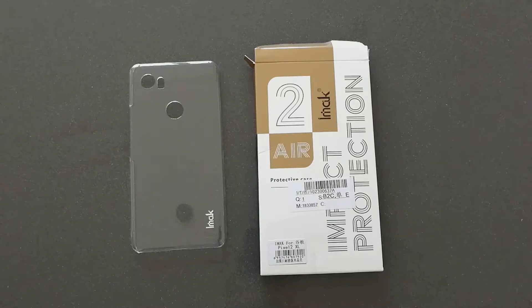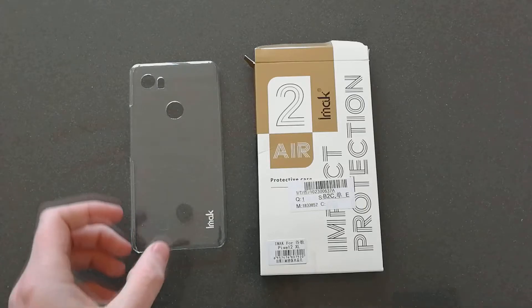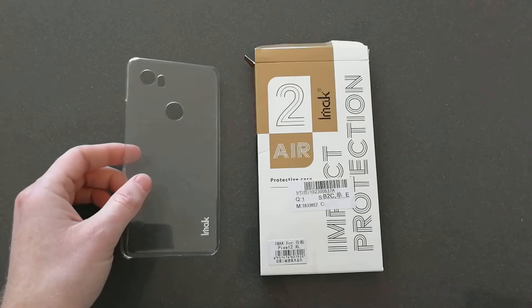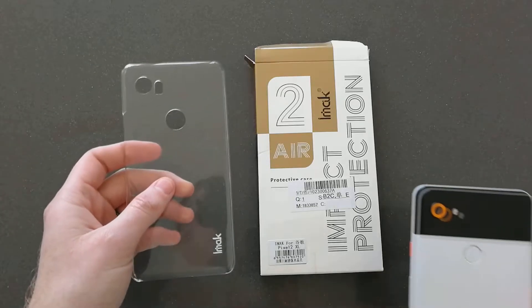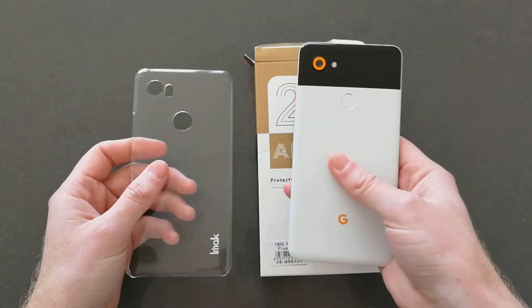Hey, what's going on YouTube, Chris back with another video. I've been doing a couple of videos on cases and accessories, that's been a good part of my channel, and I'm a person that enjoys cases and wants to protect my investment. So today I have a new case for the Pixel 2 XL.